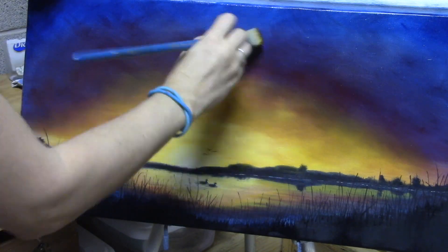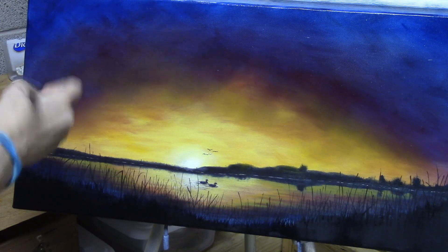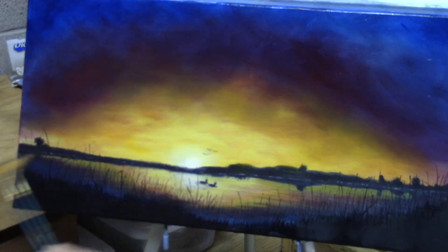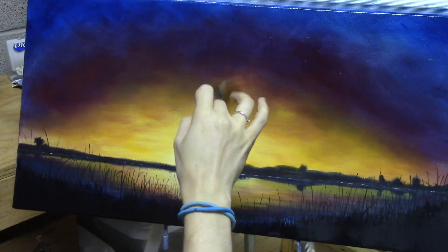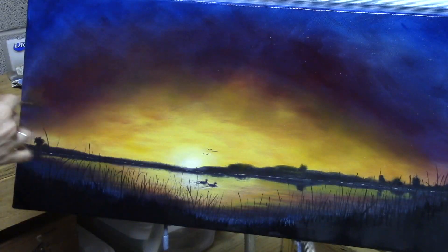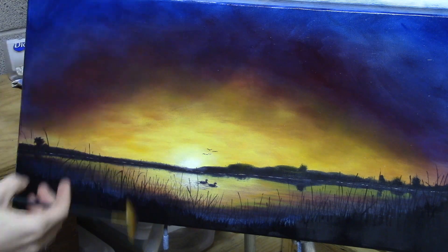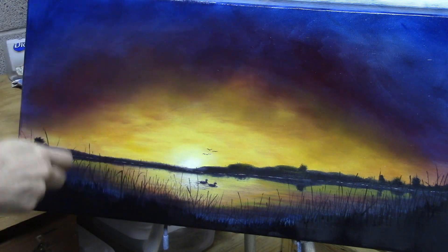Right now, same as what I did before, I'm using a one-inch bright brush — I think it's a synthetic hog hair brush. And then I used the fan brush to try and blend everything out.